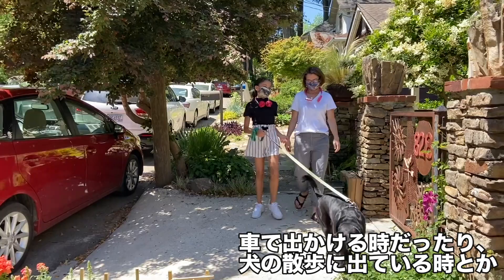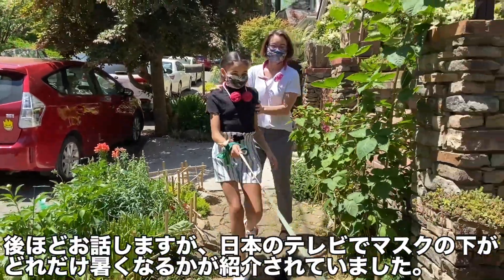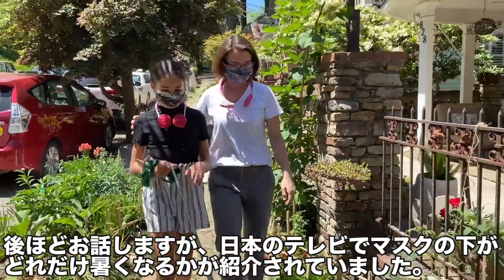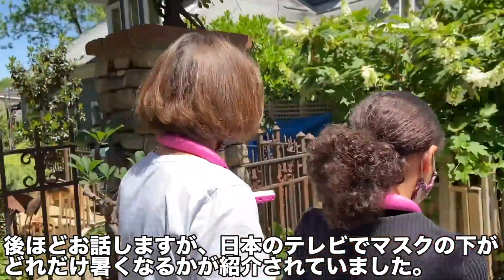I get hot, and it can be just driving or just walking my dog. Recently in Japan they did a kind of an exposé on the temperature and how hot it does get underneath the mask.